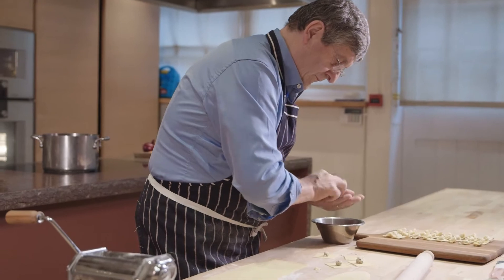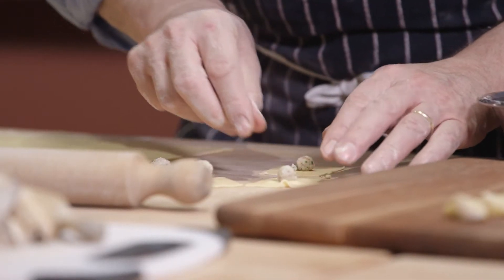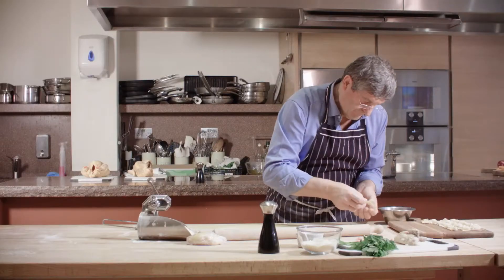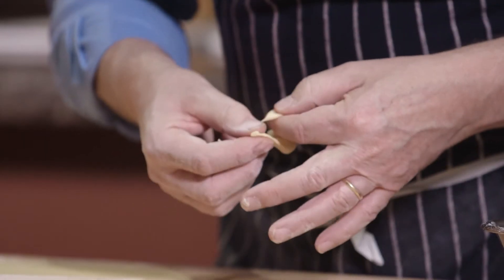So you cut a little square of pasta, fill it up with the stuffing, then roll it together, hold it around your finger, twist it, and then twist a little heart, and it becomes a little tortellini.